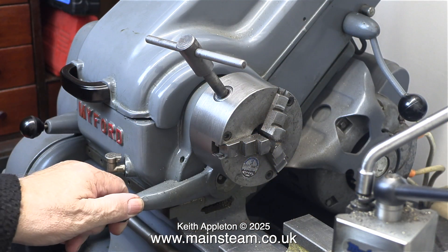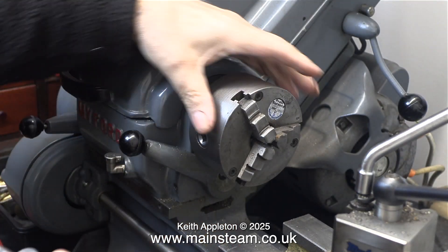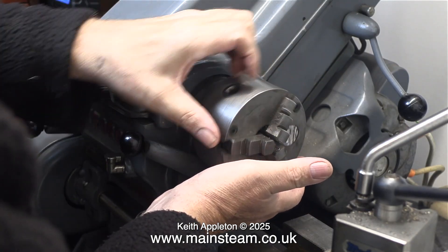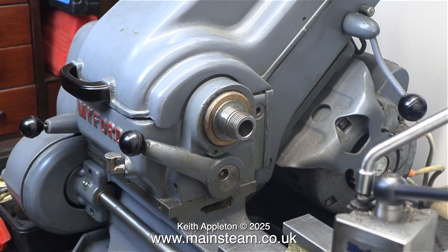First of all I'm showing you something you must never do — never ever leave the chuck key in the chuck like this. Also when removing the chuck, never use the chuck key as a lever; you need to use a piece of wood in the jaws. It's also a good idea to put a piece of wood on the bed so that the chuck doesn't strike the bed as you remove it.